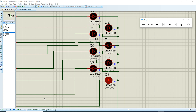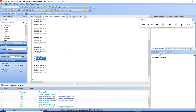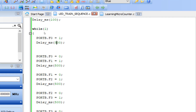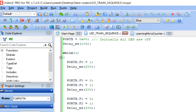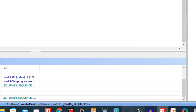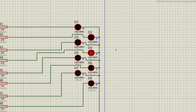The simulation is running — you can see it running exactly as planned. If you want to increase the speed so the LEDs switch faster, stop the simulation and go back to MicroC. Simply change all the delay values from 500 to 200 milliseconds. Rebuild the code, load the new HEX, and run the simulation again — you can see the speed has increased. To slow it down, simply increase the delay value.